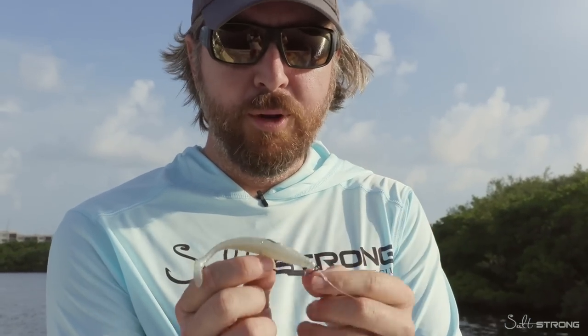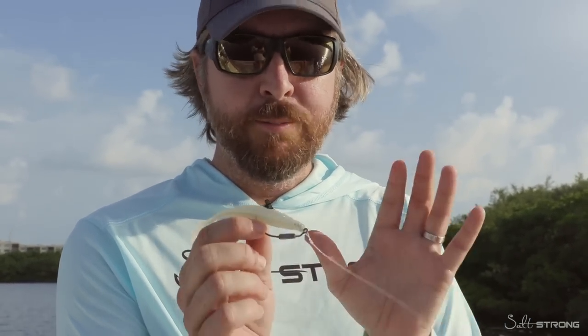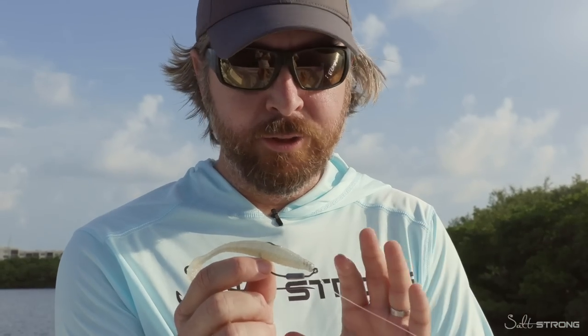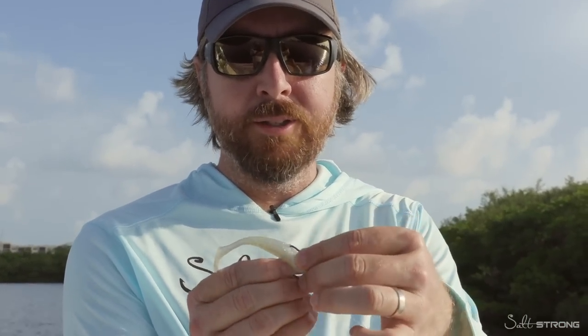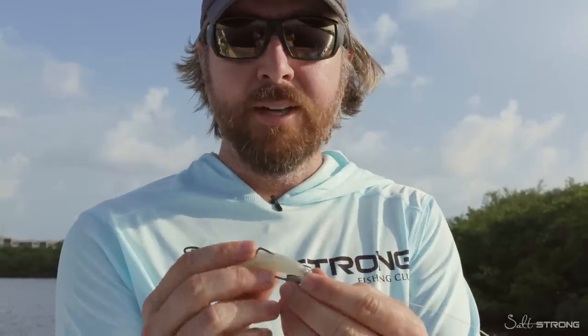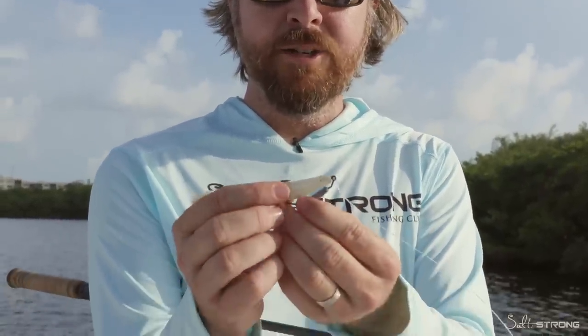This lure, the four-inch Mulligan paired on the three-aught Haas Helix hook, is by far my favorite. It stays extremely weedless while still having a good hookup rate. It rigs just like a normal weighted hook, and if you don't know how to do that, we have other videos to show that.